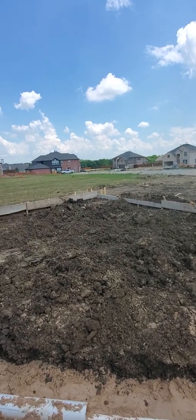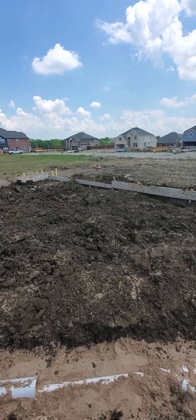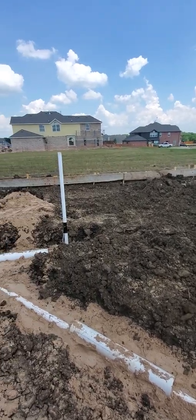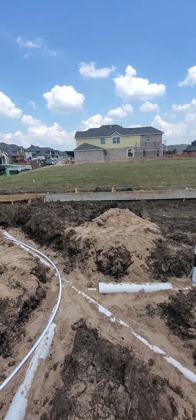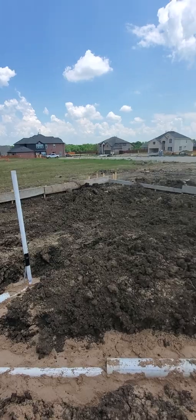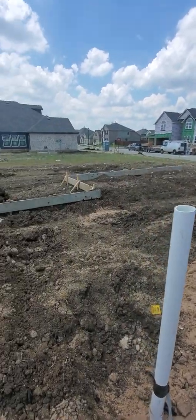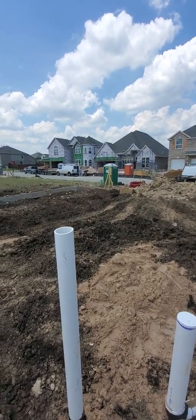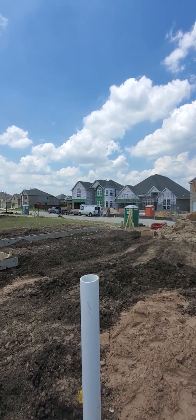Anyway, maybe I can catch the next phase when they come out, get their plastic in, get the post-tension cables all laid in. This is where it starts: dirt work, plumbing, form boards. Take a look at the house that's in stage two next time.